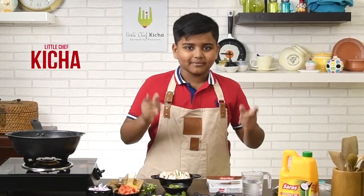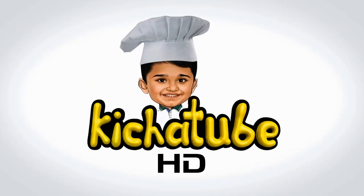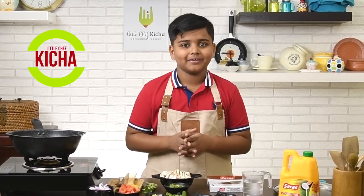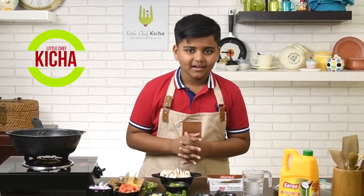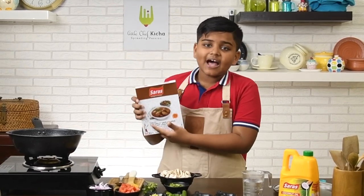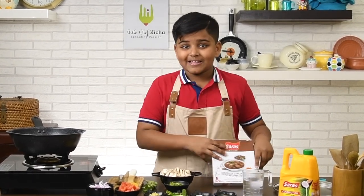It looks so good and smells amazing. Hello everyone, I am Kitcha. I cook, I eat hungry for more. Welcome to Kitch TV HT. Today we are going to be making Mushroom Vartaracha Kad with the help of Sara Sterilized Coconut Vartara Curry Gravy Mix. So let's begin.